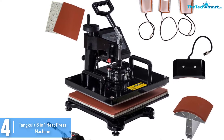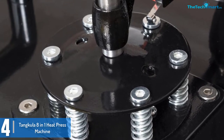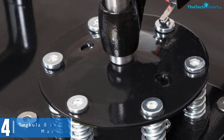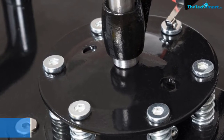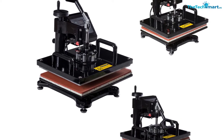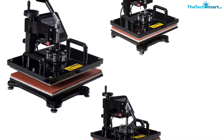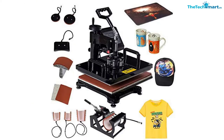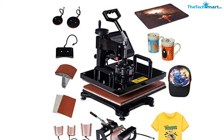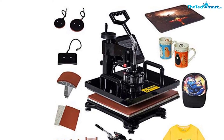The heating plate comes in 15 x 12 inches, giving a convenient area for heat transfer tasks. You can use it with shirts, caps, mugs, mouse pads, and plates. It is also suitable for materials including cotton, fiber, metal, ceramic glass, and glass items. This heat press features a smart heat controlling chip for a constant supply of energy, dual protection safety, heat thermocouple, and heat-resisting foaming silicon on the baseboard to keep it safe and reliable.